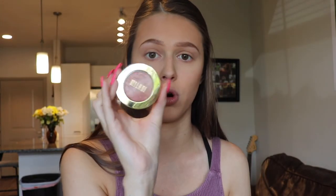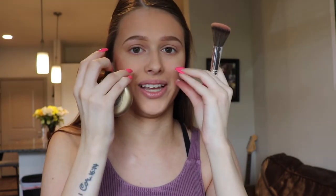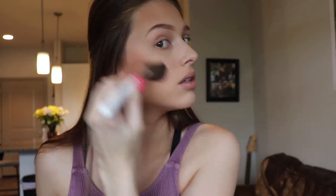For blush, I'm going to be using the Milani Baked Blush in Berry Amour, and another Jaclyn Hill brush — the JH04 blush brush. I've been applying my blush a bit differently lately. Instead of just hitting the apples, I've been going back up almost by where my contour is and getting the high parts of my cheek. I feel like that really takes your face and pulls it back and up — it gives you a more contoured effect rather than just pink right on your cheeks.